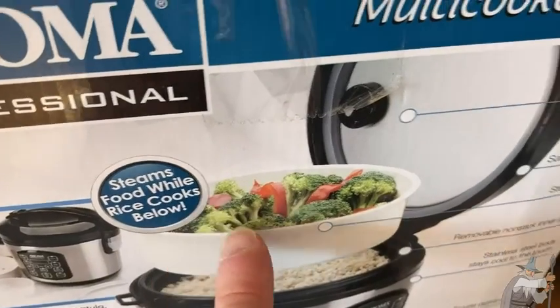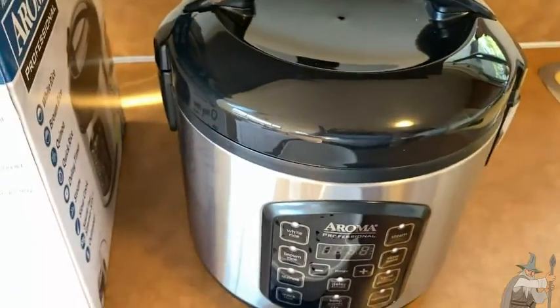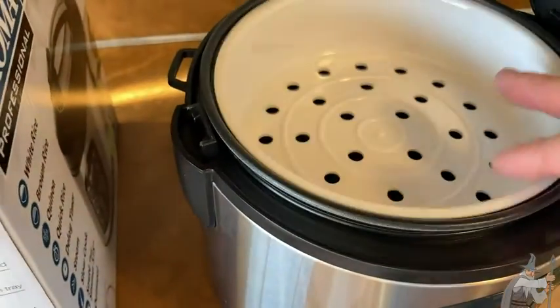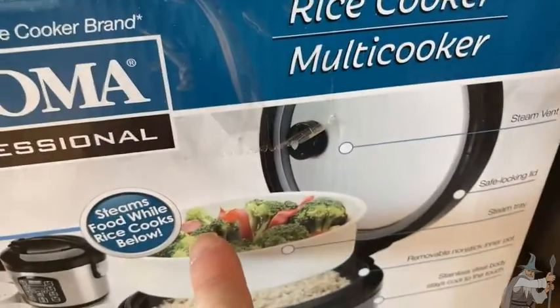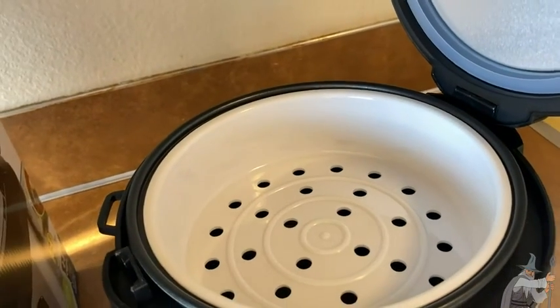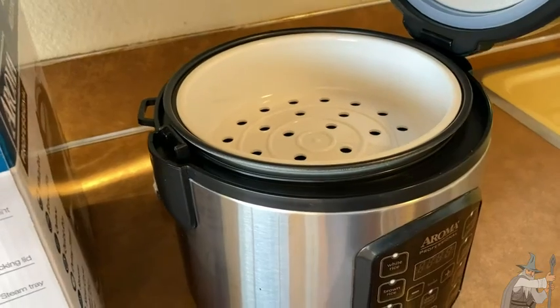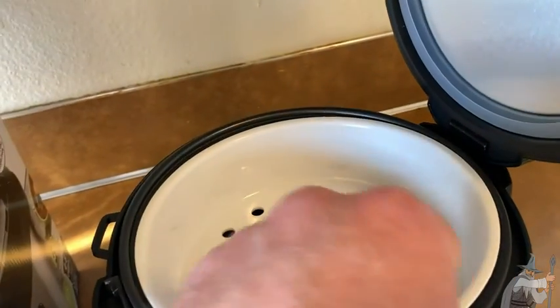One thing that's really cool is that this steams food while rice cooks below. It comes with a steamer tray — you press this button here, lift the lid up gently, and place the tray inside. When you cook your rice, you can have vegetables up top, like in the picture, and it will cook them at the same time.